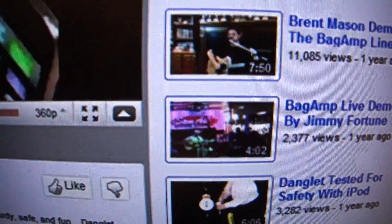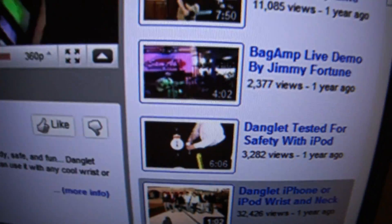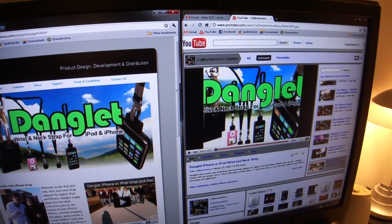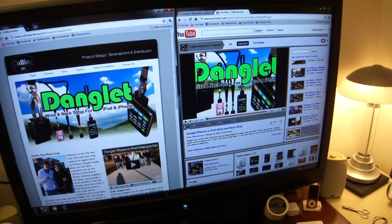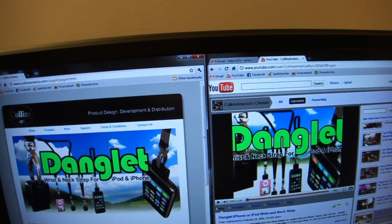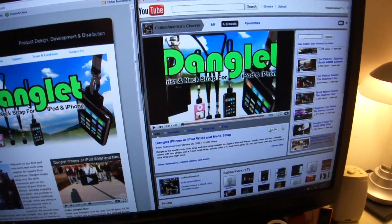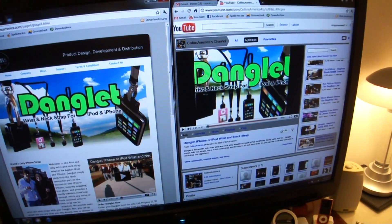There's a video on here that shows you the tested safety with the iPod 2. So this is just the unboxing video. If you want to check it out, I will be doing a review on it soon. Thanks guys for sending me this — really fast shipping. They just asked for my YouTube thing like last night and then I got it today. So go check them out guys, review coming soon, and thanks for watching.